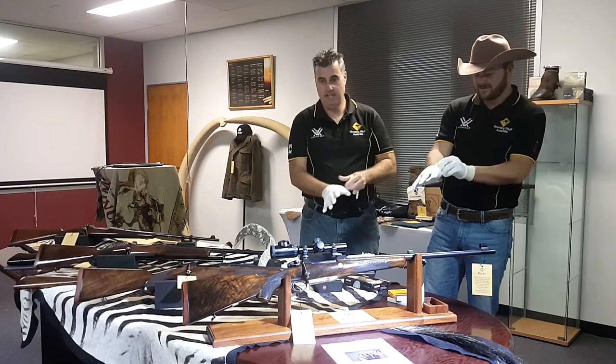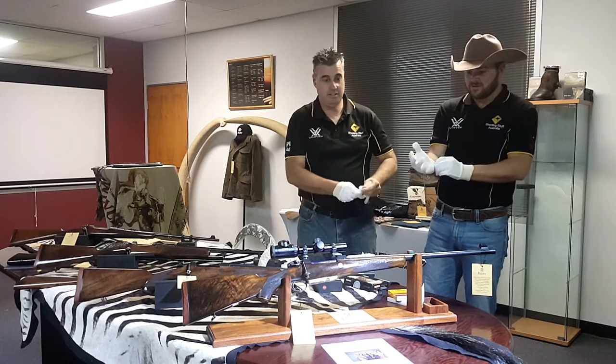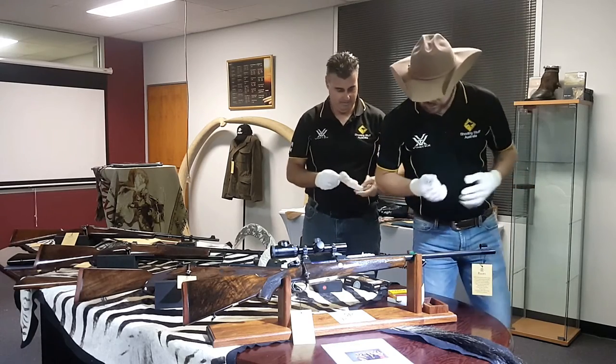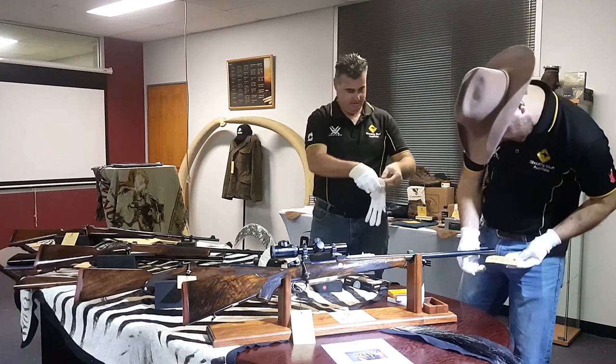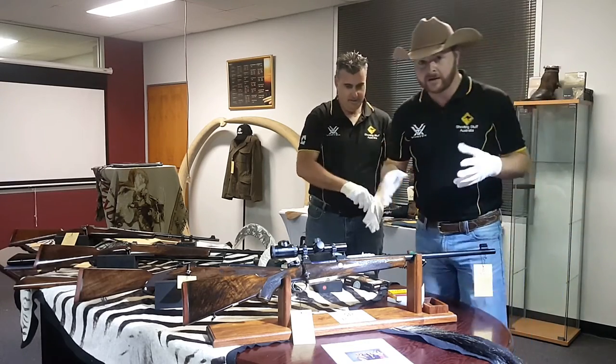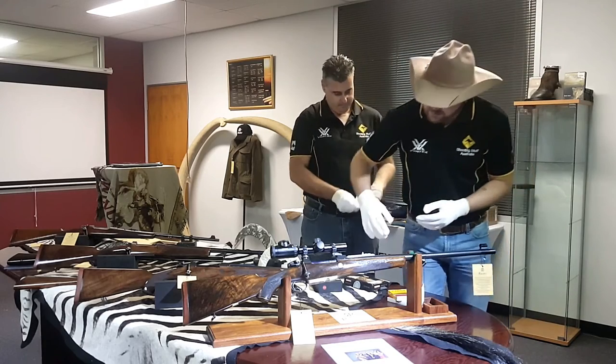I don't know if you can see it on camera but you can pretty much see a reflection on the walnut there — the gloss on that walnut. Well, it's not even walnut. No, it's something more expensive than walnut, but it basically looks like you could jump in and swim around in it. It's very, very deep looking.